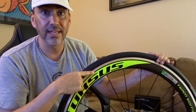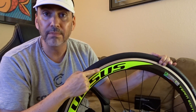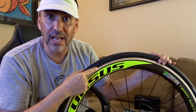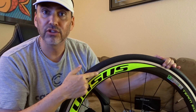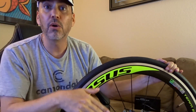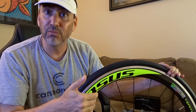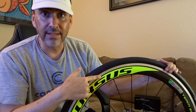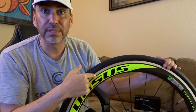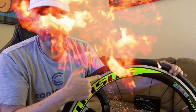The alloy brake surface will definitely last much longer than the basalt carbon brake surface. It's also much better for stopping when it's wet outside, and you don't really have to worry about the brake surface heating up. If you're going downhill really fast and constantly riding the brakes, not only will you wear down that basalt braking surface, but the heat could potentially damage the rim, cause blowouts, or even break the rim.